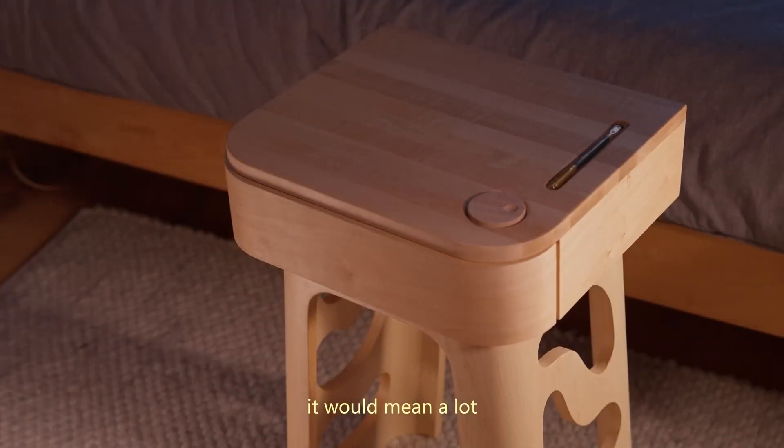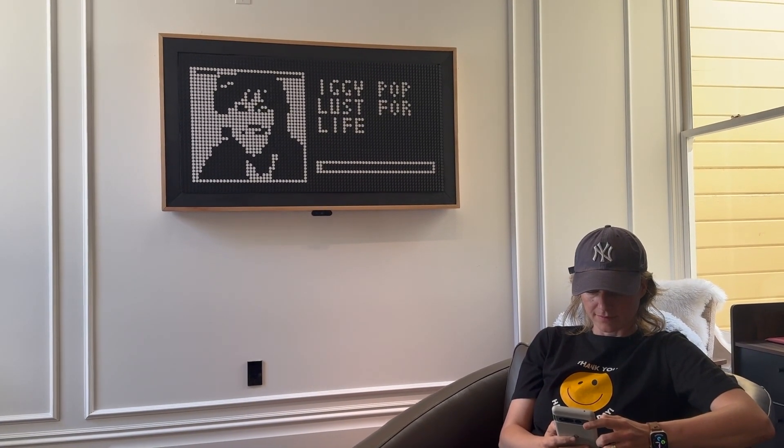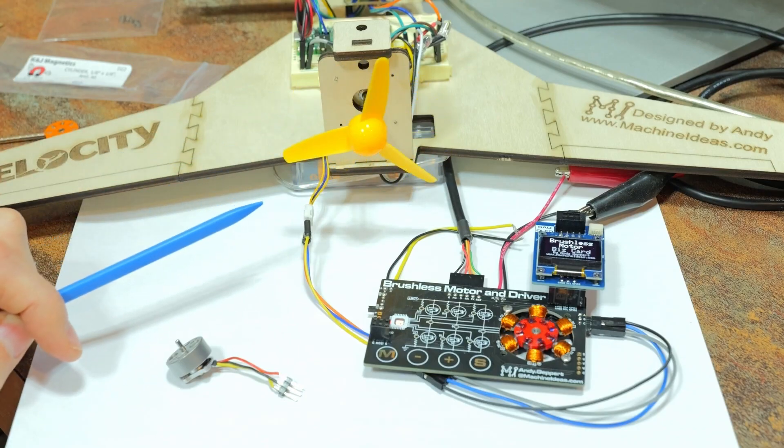This week on Maker Update: a nightstand with a special touch, a flip dot display for your Spotify playlist, an election countdown clock, and a brushless motor business card. I'm Donald Bell and welcome back to another Maker Update, the show where we update you on cool things makers are making. I'm coming to you again from the TMDC workshop in Barcelona. Let's get started with the project of the week.